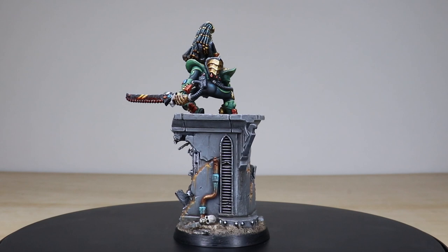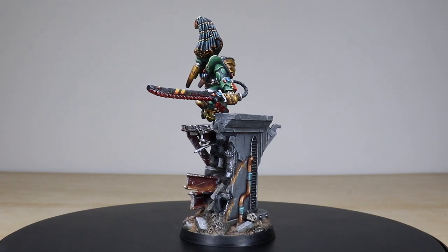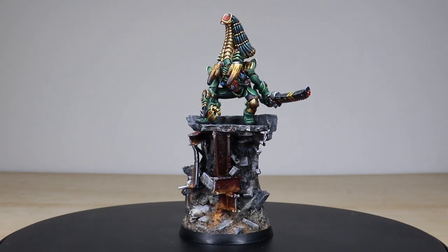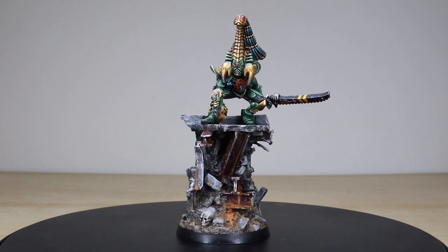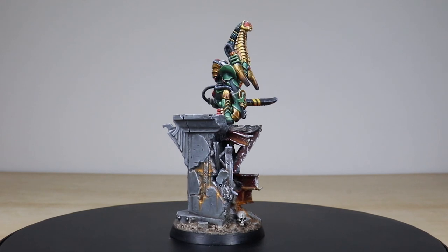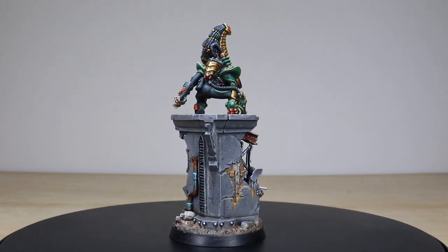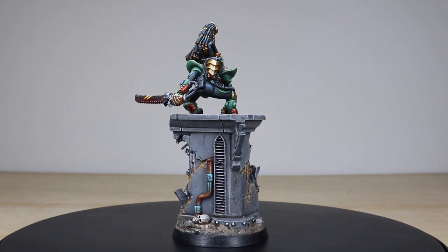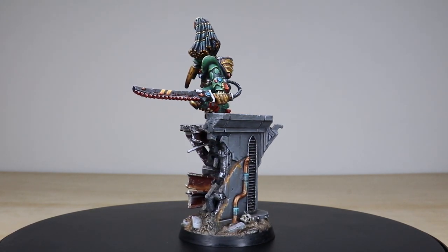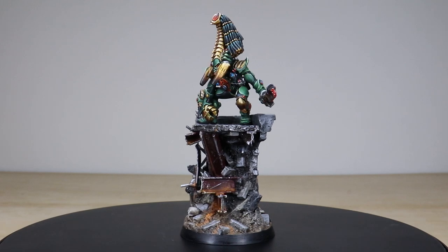The Shadow Hunter returns! Welcome guys to the very first Custom Service Showcase video. This is none other than the Phoenix Lord of the Striking Scorpions, Karandras, otherwise known as the Shadow Hunter. When we came to doing a custom service, I really wanted to produce my favorite Phoenix Lord in a new rendition to really show off the predatory aspect and that hunter vibe that he's got going.